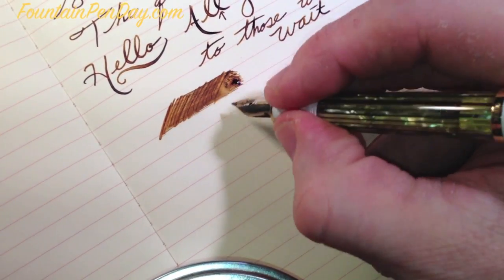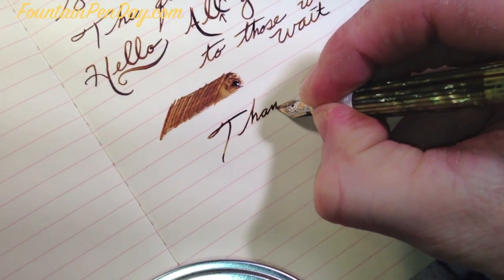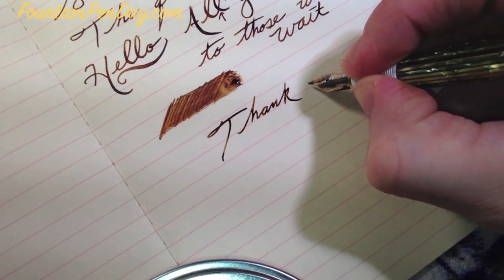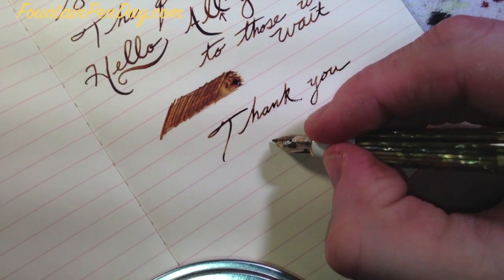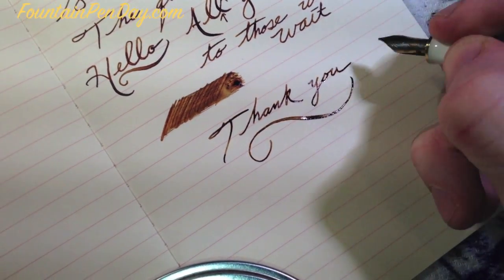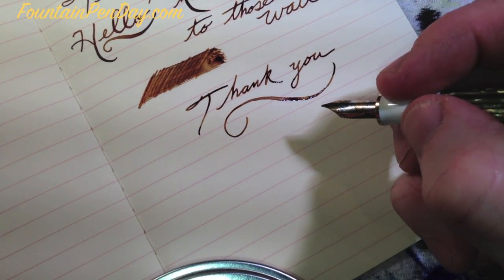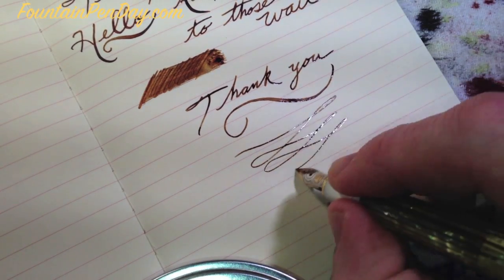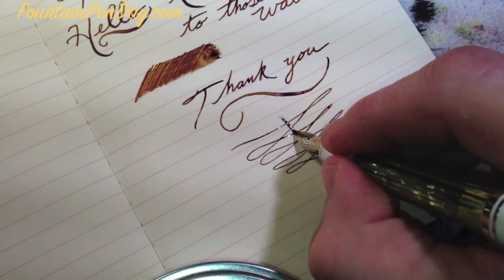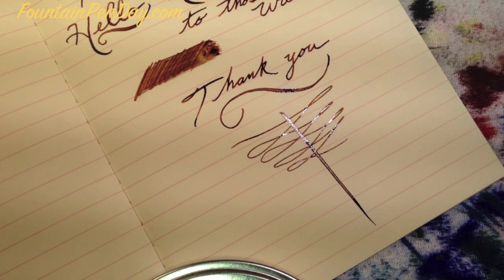That was about it — I really just wanted to give you guys some of the highlights and show you what this pen is about. Thank you for watching. If you have any questions, make sure you post them and I'd be glad to answer. Have a great Fountain Pen Day — it's the first day of November this year. Celebrate it all weekend. No railroading, no skip. Have a great day.